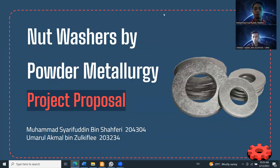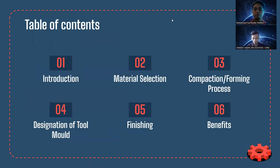Hi, good morning everyone. My name is Mohammad Sharifuddin bin Shafiri, and with me today is my friend Omar Akmal bin Zulkifli. We are going to do a presentation to propose to the company a new way of manufacturing nut washers through powder metallurgy. Our table of contents covers: introduction, material selection, compaction, designation of the tool mold, finishing, secondary operations, and benefits.